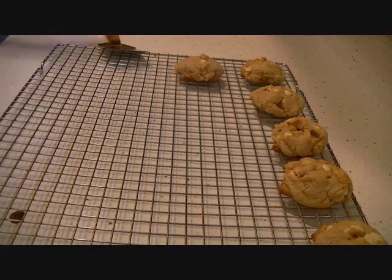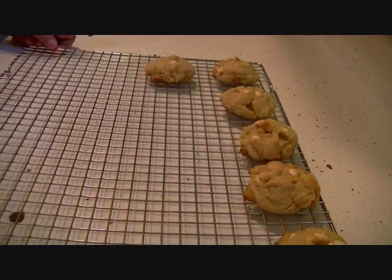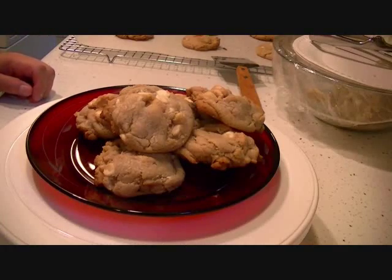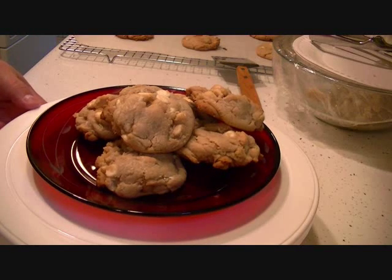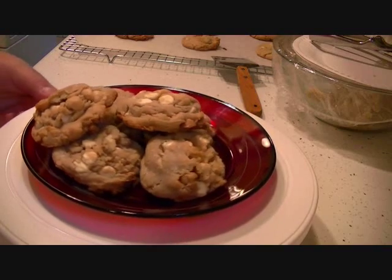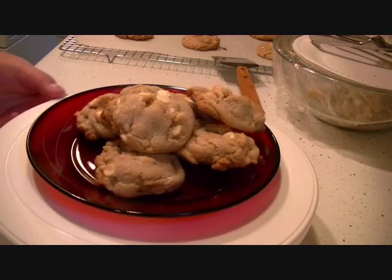Here are my macadamia white chocolate chip cookies. I'm going to let them cool and then we'll give them a taste. They're chock full of macadamia nuts and white chocolate chips.